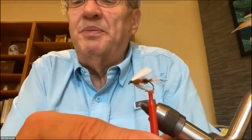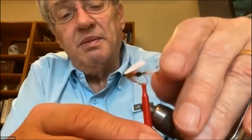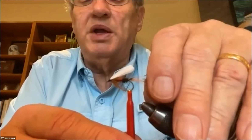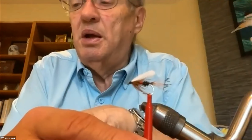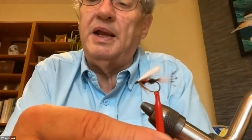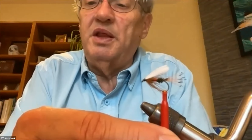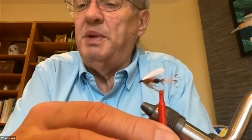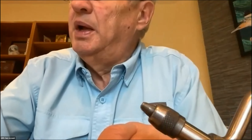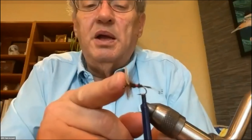Somebody decided it needed to be gussied up, so they made the royal coachman, which uses golden pheasant crest as a tail — with those black and orange markings — and red floss in the middle of the peacock body. The original red floss would have been Pearsall silk, which you can't get anymore. The rest of the fly is the same as the coachman except for the tail and center body. Then somebody decided this would make a really good dry fly, so instead of the wet fly wings going to the back, it was tied with upright quill wings and a hackle.